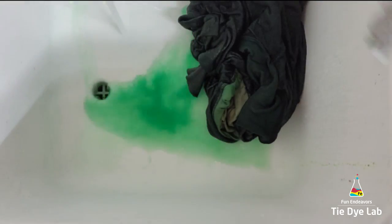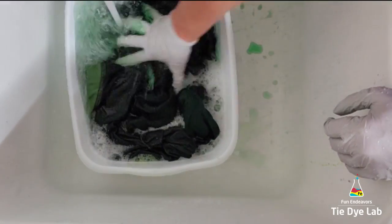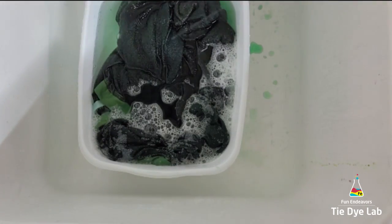Then I put the hoodie, along with some Dharma's Professional Textile Detergent, into my washing machine and washed it using a hot water cycle. Then after the hoodie was washed and dried, this is what it looks like.